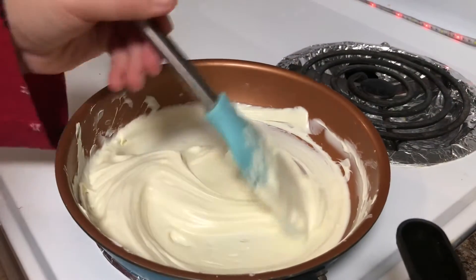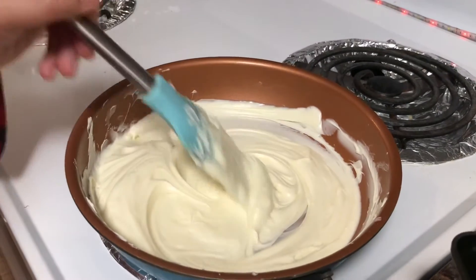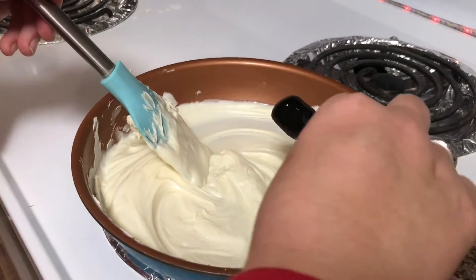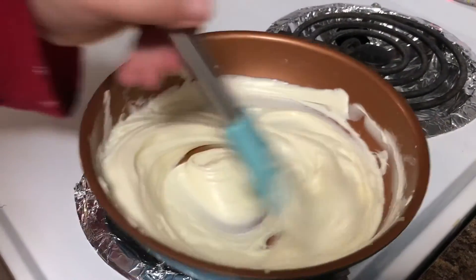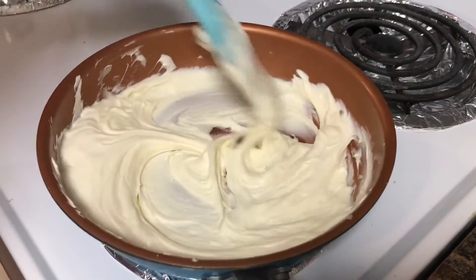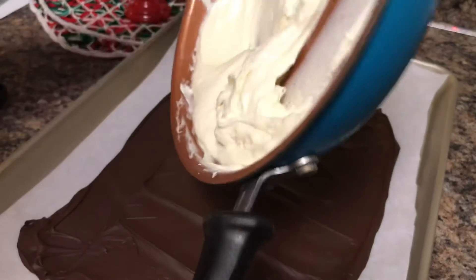Our white chocolate has melted and now we're going to add our half a teaspoon of peppermint extract. Mix that all in well and then we're going to spread this on top of the semi-sweet chocolate.